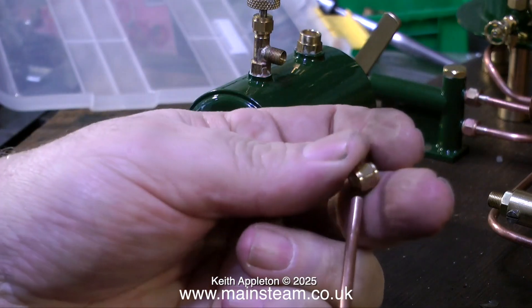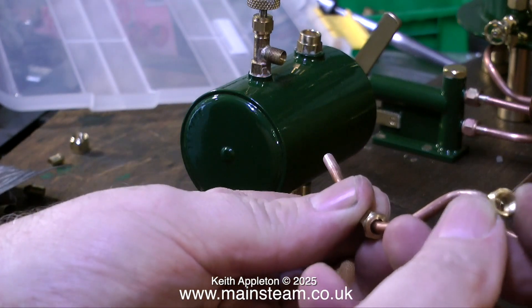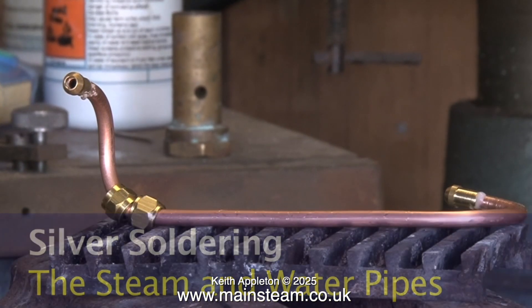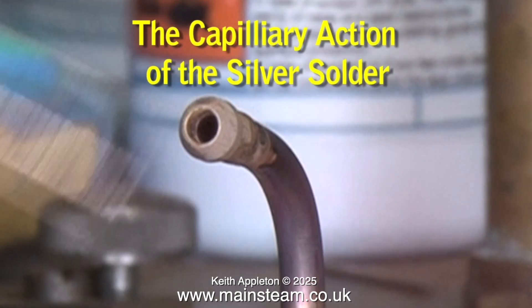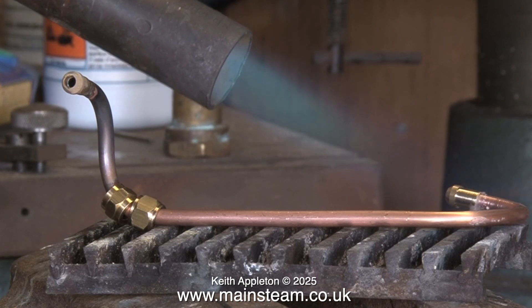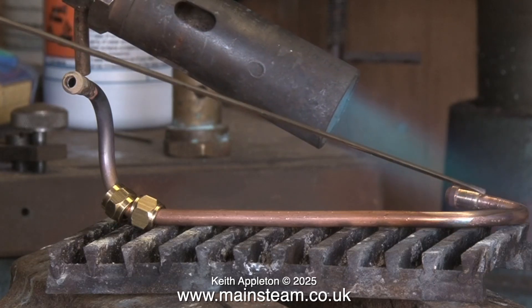I'm about to silver solder this pipe. The first thing to do — and I will repeat this — put the union nuts on the pipe first. If you want to watch the full video on silver soldering, type it into a search of my channel. You need silver solder flux and silver solder itself. This is Silver Flow 55 with Easy Flow number two flux, and as you can see with the correct heat the silver solder flows perfectly all the way around the joint. If the work is not clean, or you don't have the correct flux, or more importantly if you don't have sufficient heat, this will not be successful.